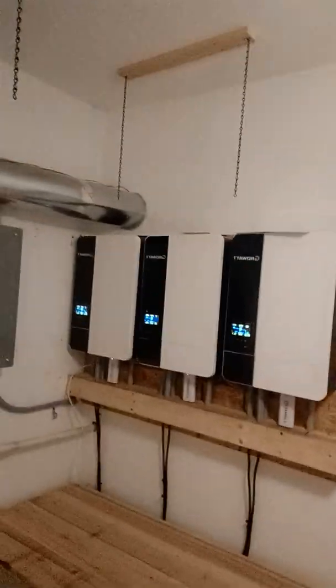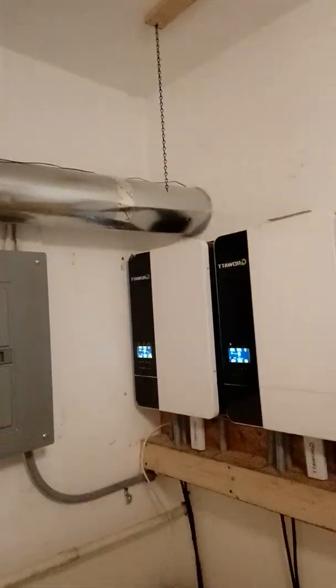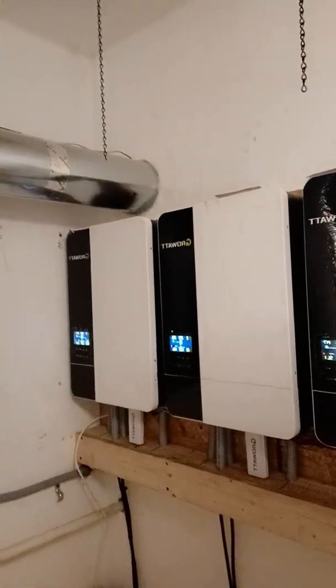We just completed another off-grid application here. I just wanted to kind of get you guys updated on the projects that we're doing here.